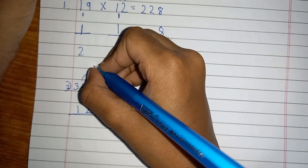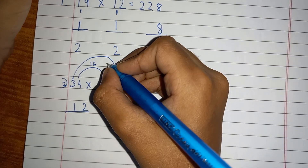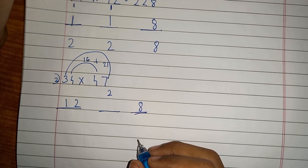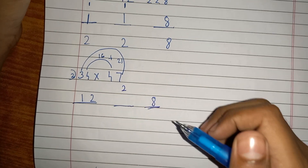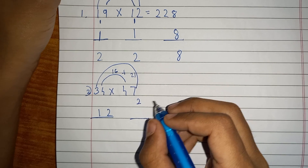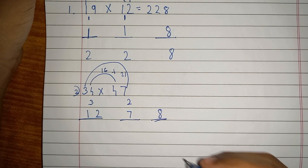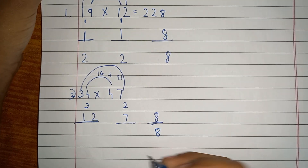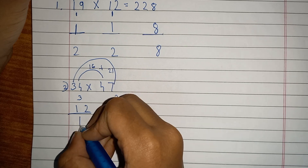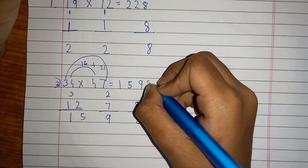Now cross-multiply: it will become 16, then multiply the other pair which gives 21. Add them together and you get 37. Don't write 37 — just write 7 here, then carry over 3. Now add them all: 8, 7 plus 2 gives 9, and 12 plus 3 is 15. So the answer is 1598.